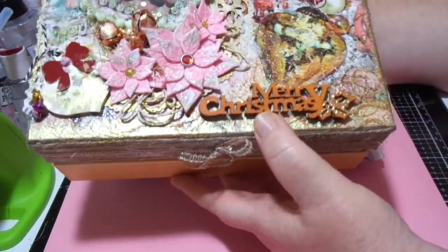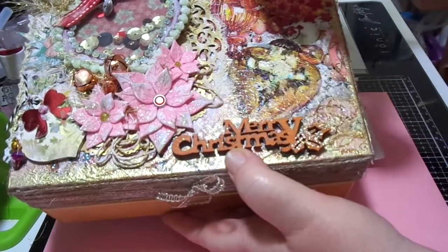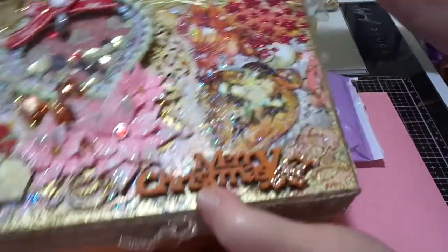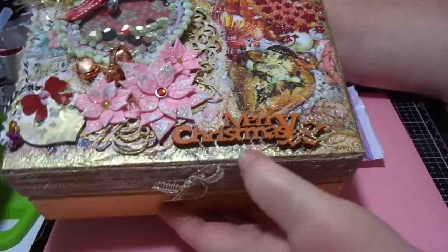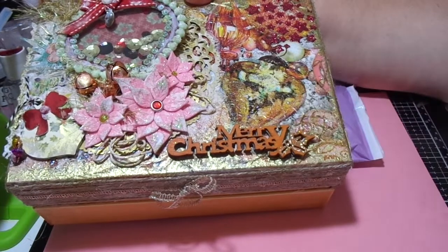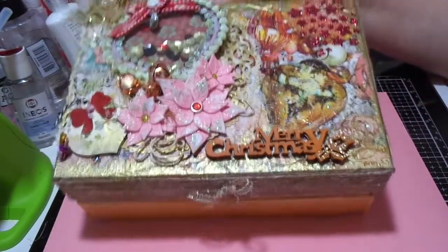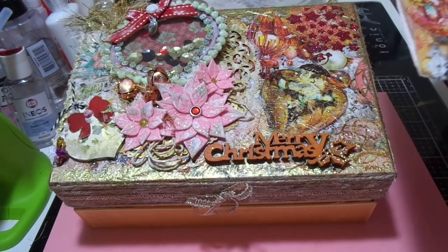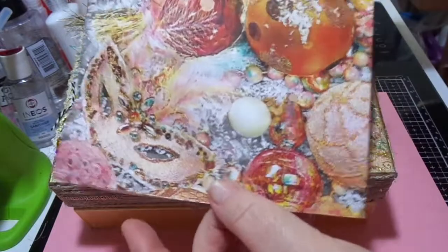I just put one on top of the other, very slightly offset, so it looks a little bit like snow in the background. I used a bit of the Nuvo Glimmer Paste and did quite a few stars through a stencil.